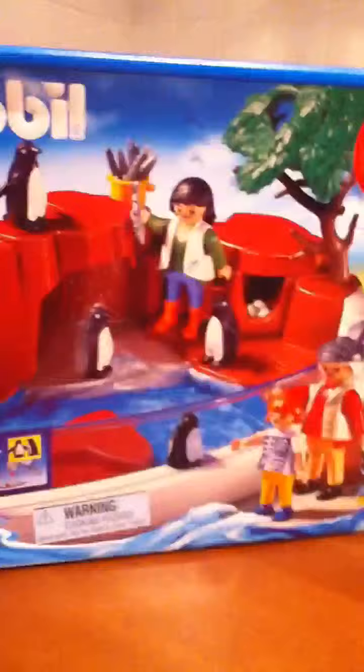Hey, it's Fuzzball. Today I'd just like to show you what I found. This is my basement. Playmobil. It's like the other thing.